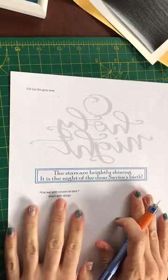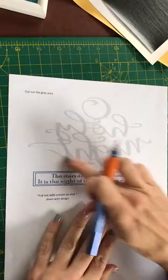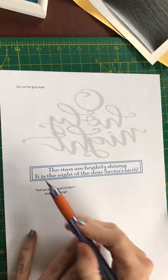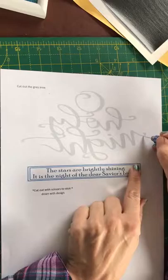For those that may be interested in having a try: this is a template print off for the design I've just shown you. You get the words in grey, which are flipped back to front, because when you turn them over they'll be the right way round for you to stick down. Underneath you've got a little bit you can cut out and stick down, and that is the right way round. The idea is you'd print this off and then simply cut around the grey areas.